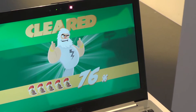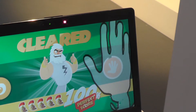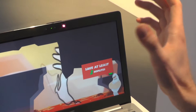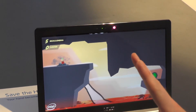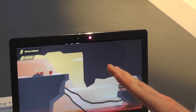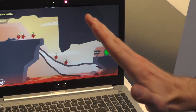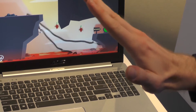It's essentially a 3D gesture-controlled lemmings-style game. You can use different hand gestures and positions. It's not just for gaming either — there are other applications as well.